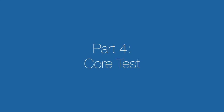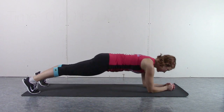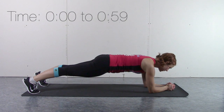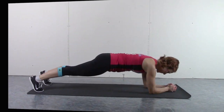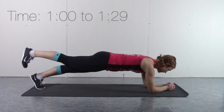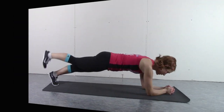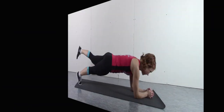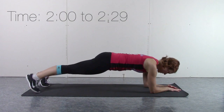Next up, we have the core test. A strong core is essential for balance, but it also helps with agility and injury prevention. Get into a plank position and start a timer. For the first minute, or as long as you can maintain, you'll be on your elbows with your neck in a neutral position. After a minute has elapsed, put your feet closer together and lift one foot up — maintain that position for 30 seconds, then switch feet. Keep holding, and if you're still going after two minutes, you'll swap to one arm at a time.